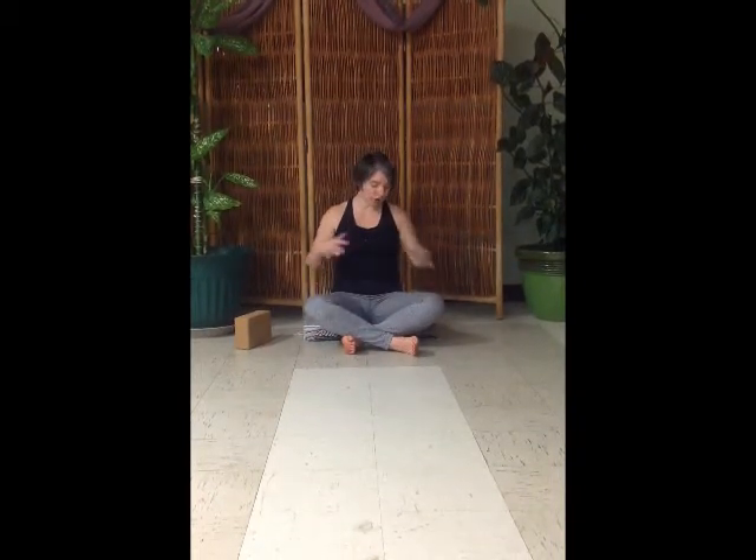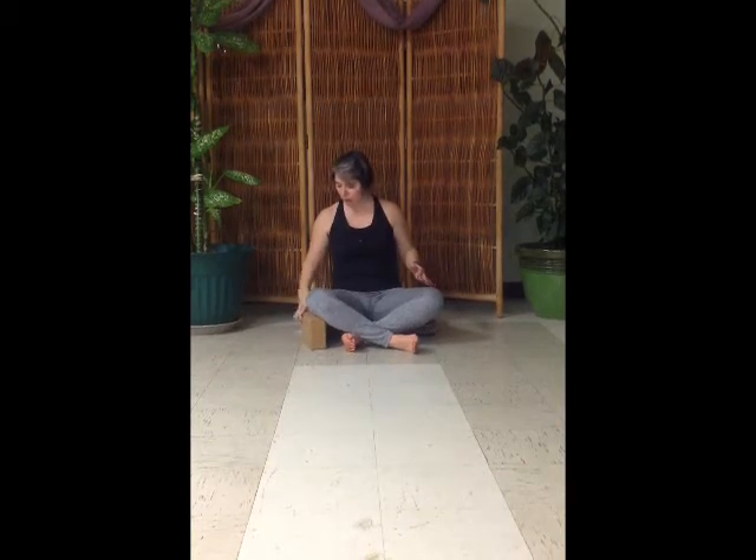If you tend to sit cross-legged more like this, you definitely want to sit up on a blanket or on some blocks so that it will give you at least a little bit of ease. You can always use a little extra support with blocks underneath the thighs to help gravity not push on the hips as much.